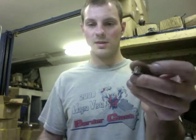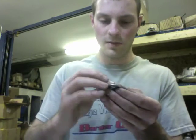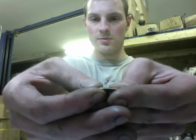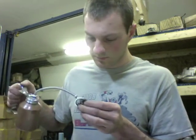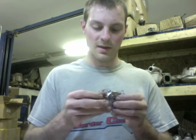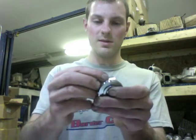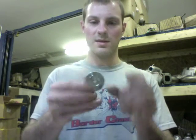Next you're going to take your thrust collar and put the seal on it — you put the seal on it just like this right here. When you go to put the seal in, be really careful because a lot of times when people say this kit doesn't work it's because they've bent the front seal. You just have to work it in there moving it back and forth, but it's not really that hard — you just have to be patient.